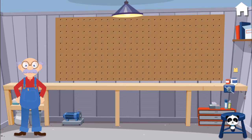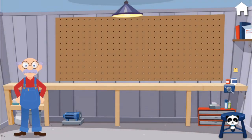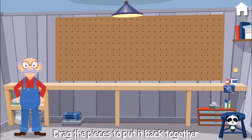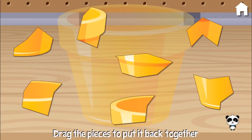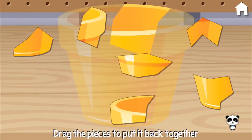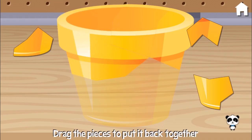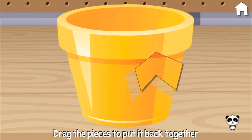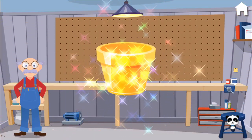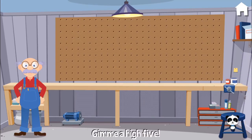You make me want to dance! Oh, Grandma's flower pot is broken. Can you put it together? Great job! Oh, you did it! Give me a high five!